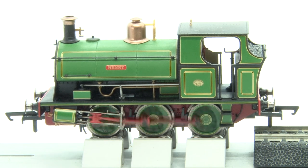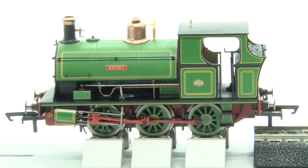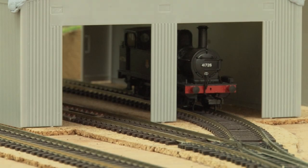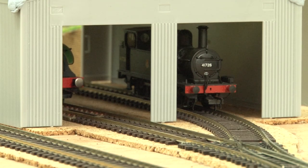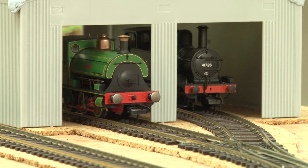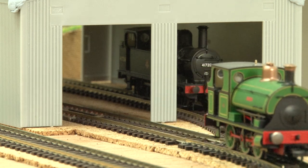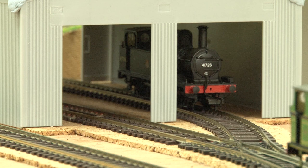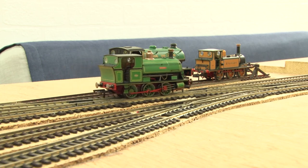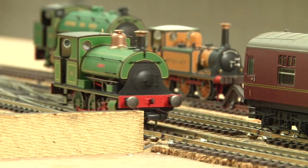But aside from that initial crawl it's performed really nicely on the rolling road, so now let's see how it does pulling an actual train — and for the first time ever I'm going to do this on my new layout. Henry looks right at home on my layout and it's making it over all the insulfrog pointwork in the yard without any problems at all, so that's a big thumbs up from me.